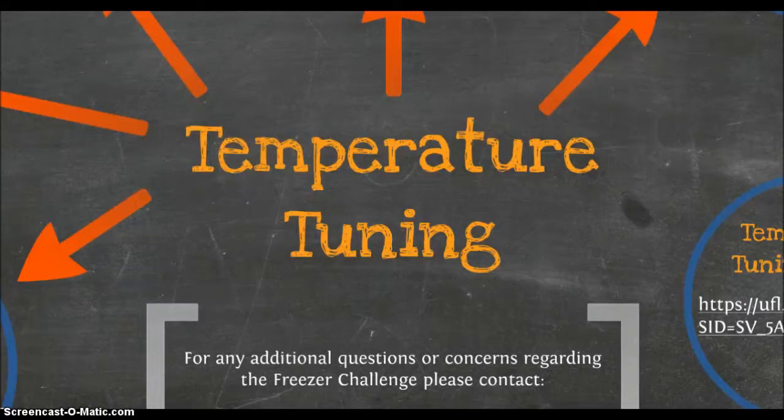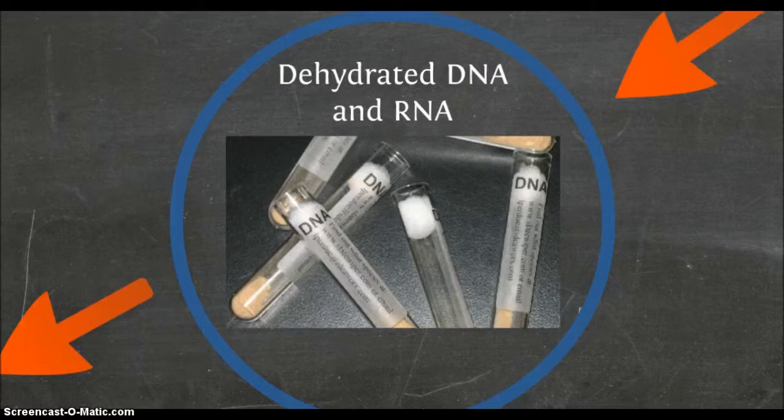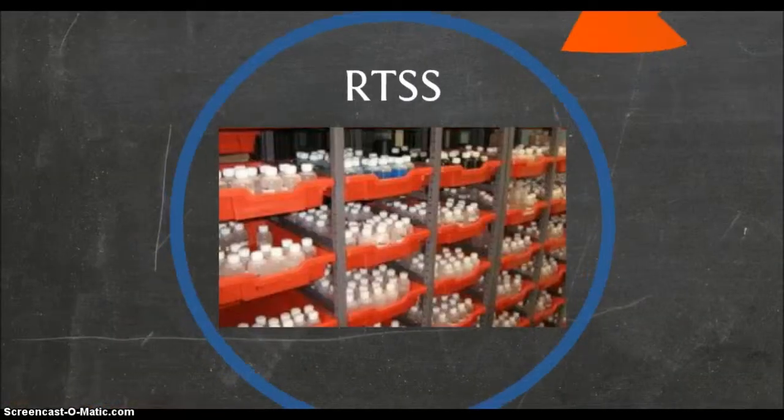The next step in the Freezer Challenge is to evaluate whether running freezers can run at slightly higher temperatures in an effort to save energy. Most freezers do not need to be kept at the lowest temperature the equipment is capable of obtaining. For instance, existing technology allows the safe and effective storage of dehydrated DNA and RNA samples at room temperature without degradation for extended periods of time, in a process called Room Temperature Sample Storage, or RTSS.